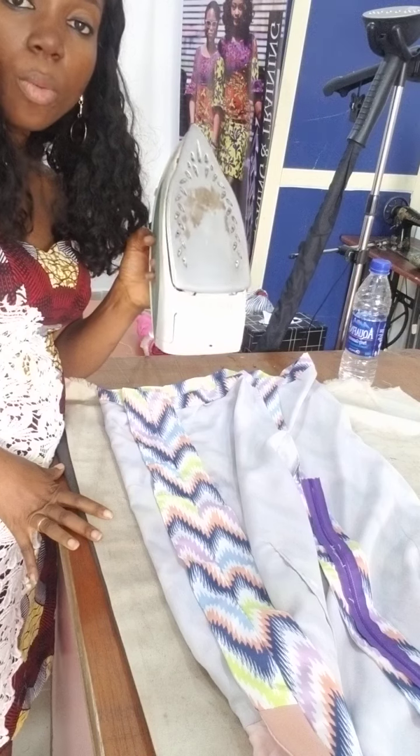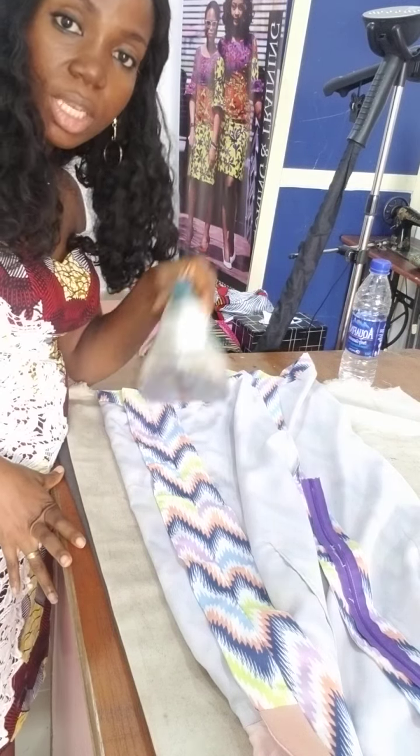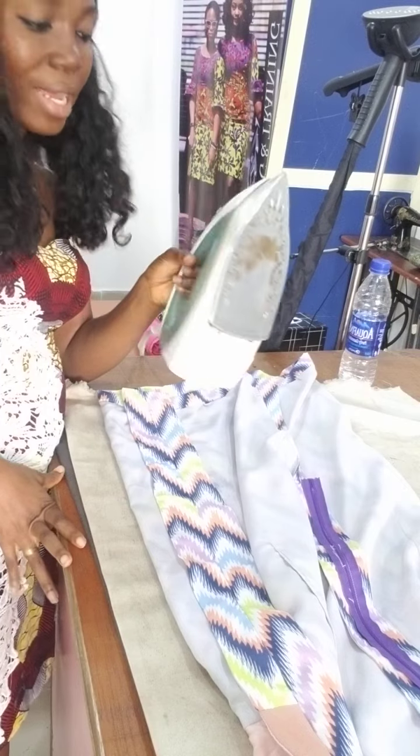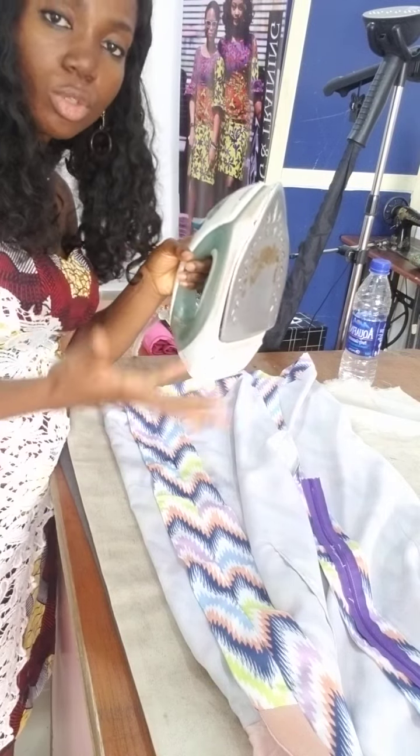When you are not ironing, please leave it upright. It's not good to leave a steam iron facing down — it drips. Leave it up. When you put it up like this, it allows the steam to keep boiling before you need to use it.